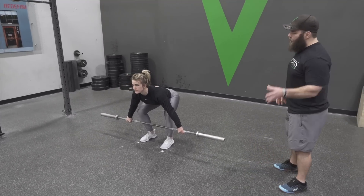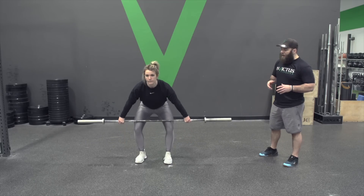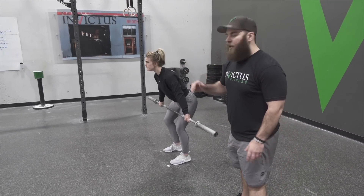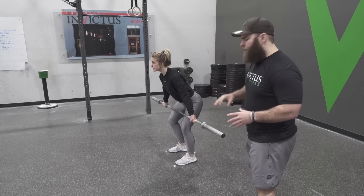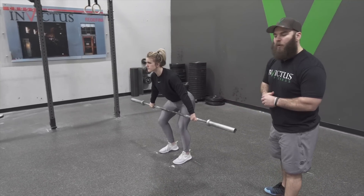Now she's going to pull it slowly so we can demo for you all the way until low or mid thigh — notice her knees went back the entire way and her back stayed nice and set. Her back stayed nice and tight; back angle didn't change too drastically one way or the other throughout. So the bar is coming back, knees are going back, back angle staying relatively consistent as she's going.